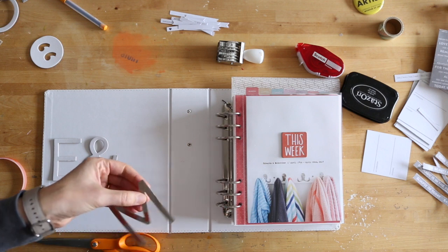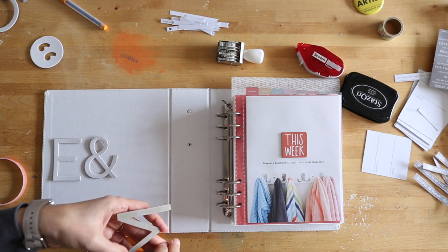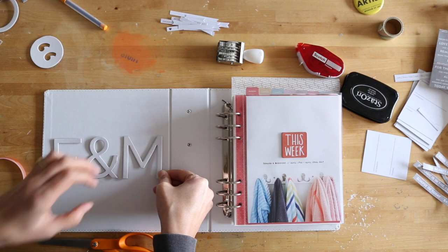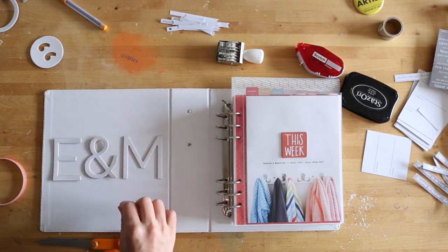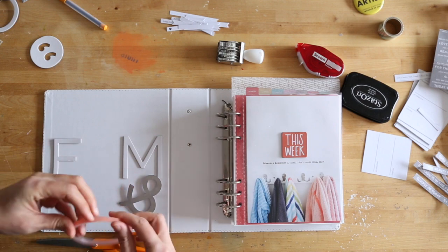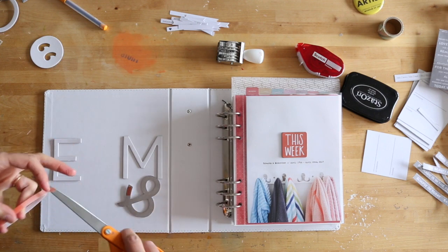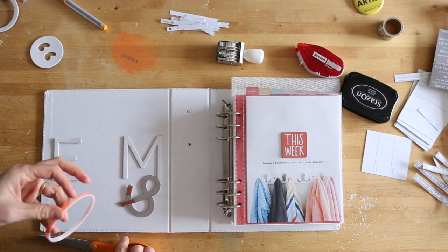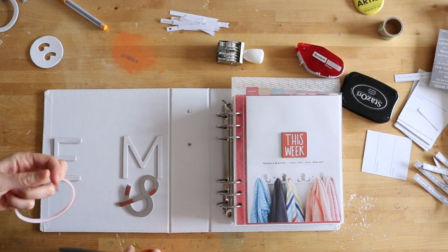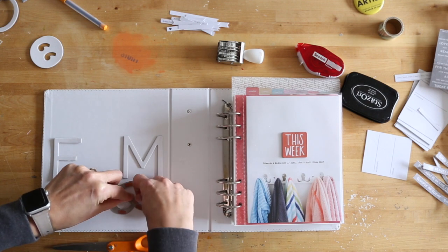First off, you are seeing me use red line tape to adhere those large chipboard letters into the inside cover of my album. I decided to put those on the inside. Some people like to embellish the outside of their albums - I am more an inside person. My albums sit on a shelf where the front covers are touching each other, so it doesn't make a lot of sense for me to embellish that part. I'm just more focused on the inside content.